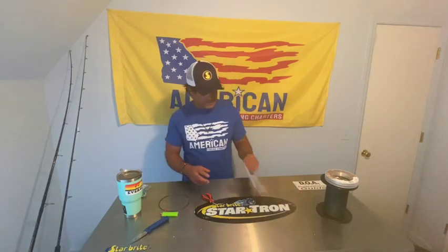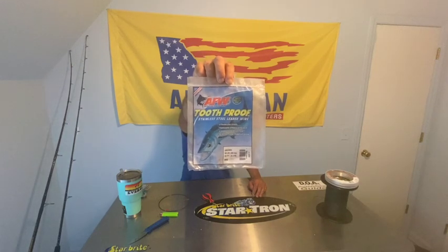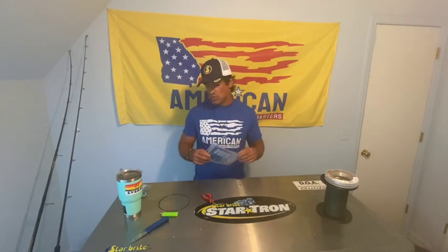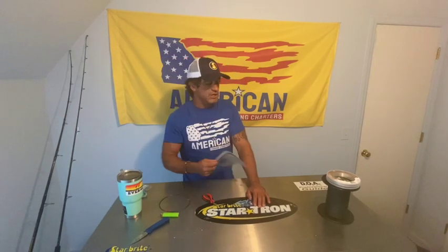I'm going to show you what works for me, and you can get all of this stuff at Palmetto State Armory. Starting off - my bag's dirty - we're going to use that 44-pound wire. I just get with whatever's available because we're still in the old supply situation. If they don't have 44-pound or 40-pound range, beef it up a little bit. You can go down, but be very cognizant of that because you're going to lose abrasion resistance and strength.